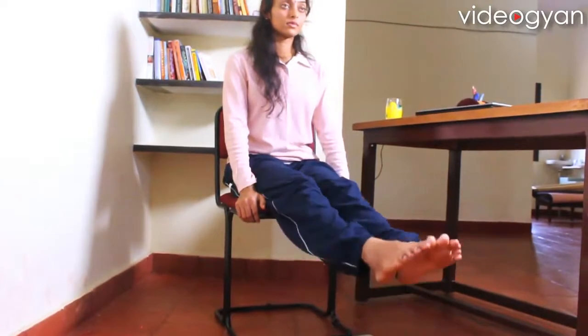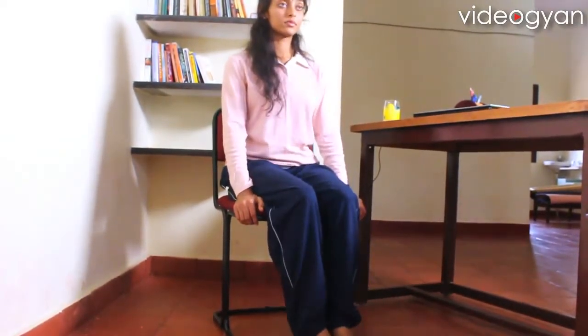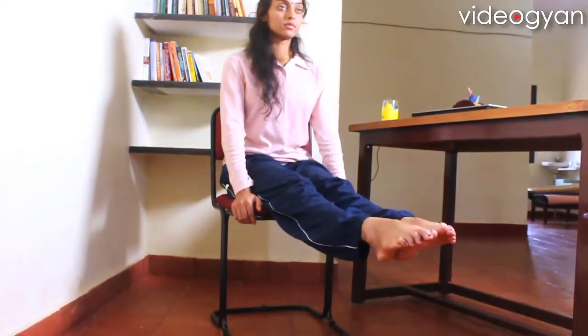Inhale, stretch, and exhale, relax. Inhale for the last time and stretch. Relax, exhale.